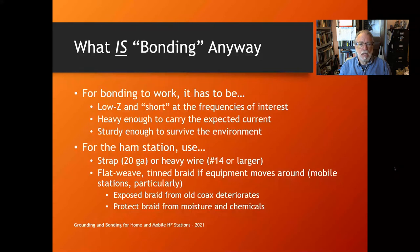For bonding to work it has to be low impedance and electrically short at the frequencies of interest. At 60 Hz, the wavelength is about 50 million meters, so 'short' can be the size of a football stadium. At 2 meters or 40 meters, 'short' is a lot smaller. Otherwise it starts to act like a transmission line, and you don't want that.